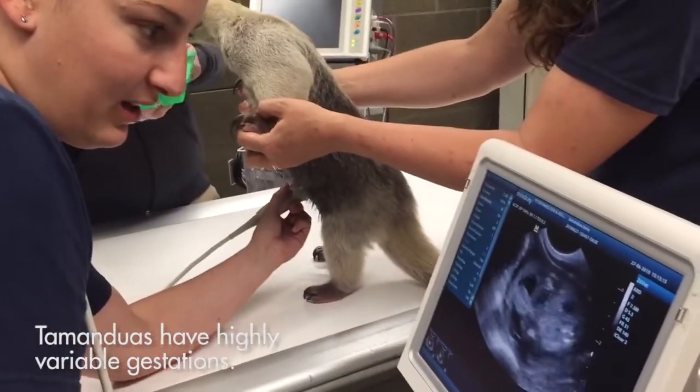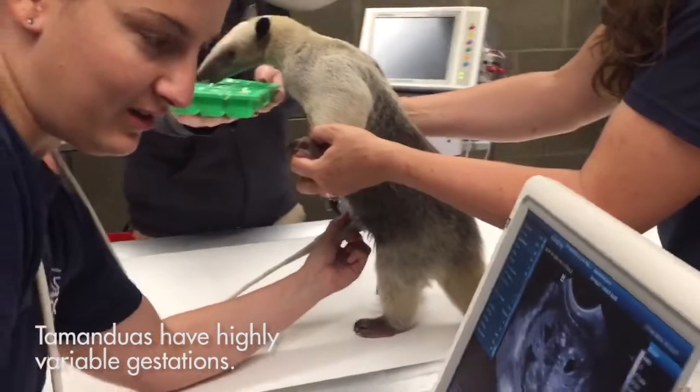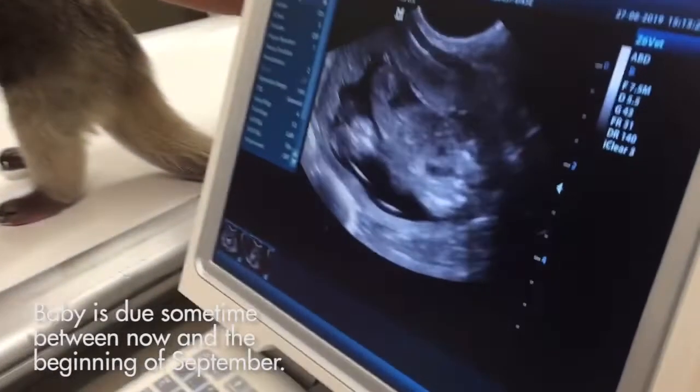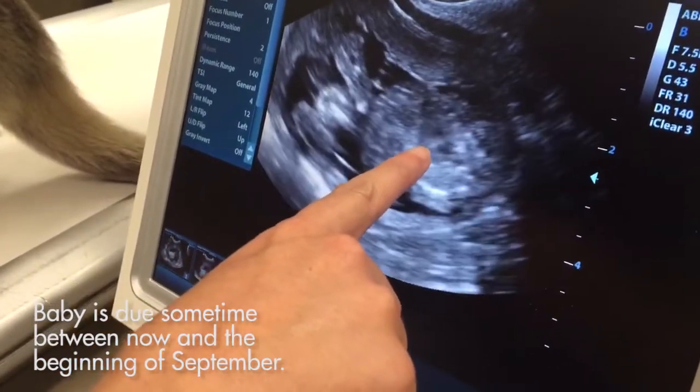Let's see if we can get that heartbeat into focus for you. Here's the heartbeat right there. Can we see that little flicker?